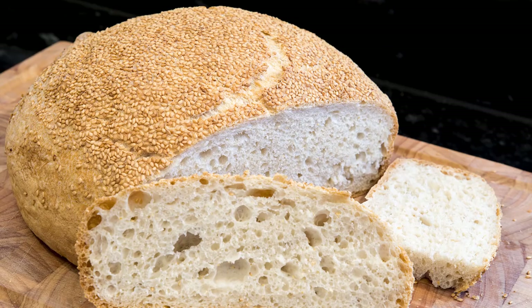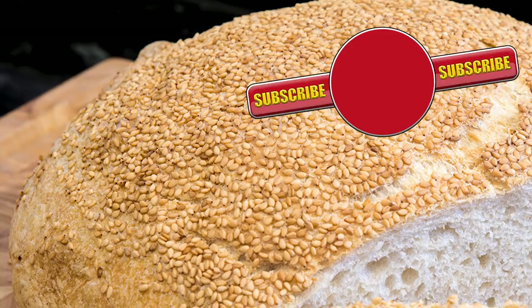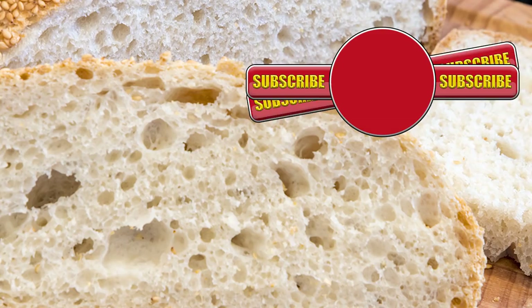Well thank you again for watching. Please like, share, comment and subscribe by hitting the circle above. If you do subscribe, activate the bell icon next to the subscribe button on my channel page and by doing that you'll be automatically notified every time I upload a new video. In the meantime here's a few of my other videos you may want to watch. So until the next time, be safe in the kitchen and bye for now.